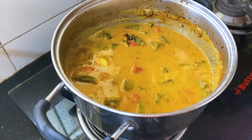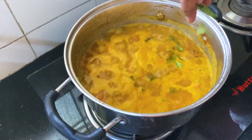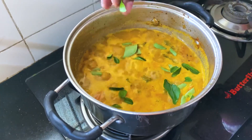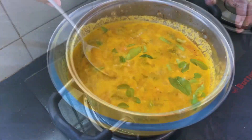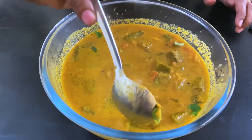It will be ready in 2 minutes. It is ready for you. I am going to add some salt. It is ready for you. It is a great taste. You can try it.